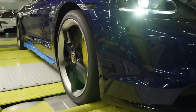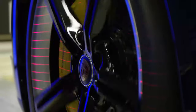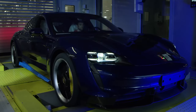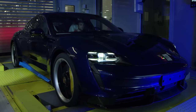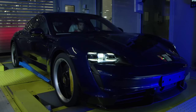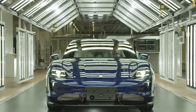Building upon the success of Taycan production, the incorporation of automated guided vehicles for two-door car production signifies a strategic move to enhance capacity and flexibility. By transitioning to a Flexiline system, Porsche is revolutionizing its production process, preparing for a future where vehicles with diverse powertrains can be seamlessly manufactured on a single line. Standardised quality assurance and approval checkpoints have been integrated, complemented by adaptive processes and the installation of a new light tunnel, reflecting Porsche's commitment to delivering uncompromising quality.